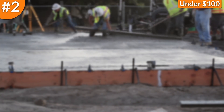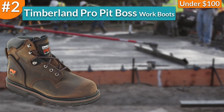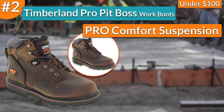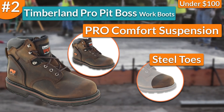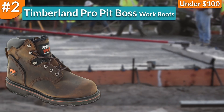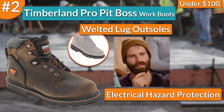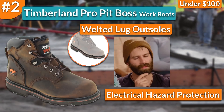Moreover, in second place, I chose the Timberland Pro Pit Boss Work Boots. These boots came built with great comfort features such as their Pro Comfort Suspension Technology, which was aimed to provide me with cushioning and support in every step of the way. Moreover, they had extraordinary protective features like safety steel toes that complied with the most demanding safety standards in the world while protecting my toes from getting crushed. They also had welted lug outsoles that gave me traction on uneven or slippery surfaces. And to make things much more interesting, they came with electrical hazard protection that met the PT99 safety standards, giving me peace of mind that let me work at my best.